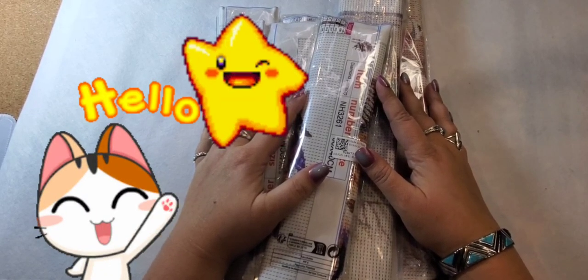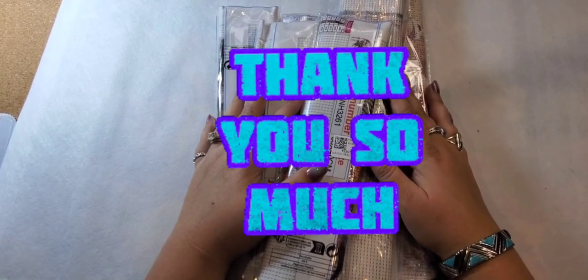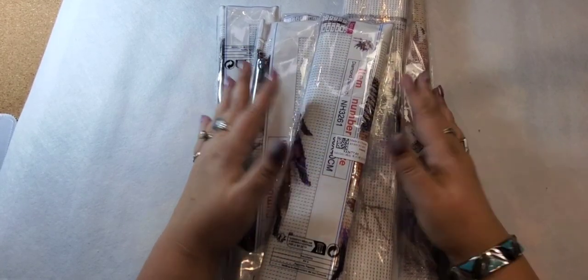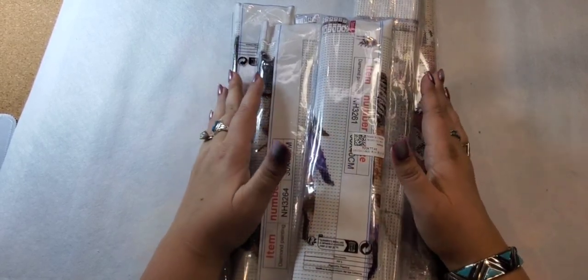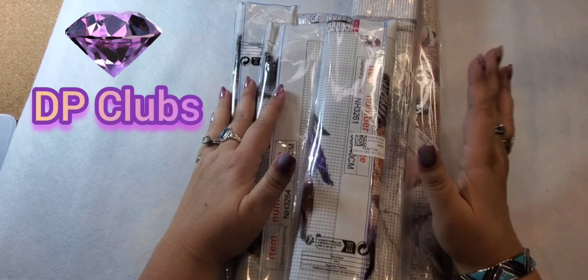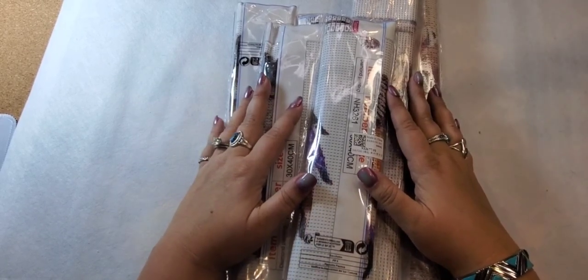Hi, I'm Star and welcome to my channel Starlight Star White 70. If you're returning, thank you so much for coming back, and if you are new, welcome! Today I got a package and it was from DP Clubs. I was watching Diamond Grandma — she's one of my favorites — and she was showing a painting she had gotten from there.